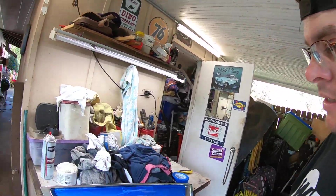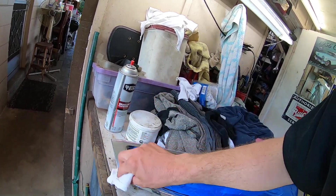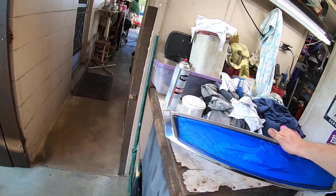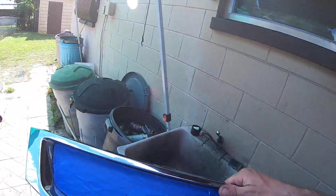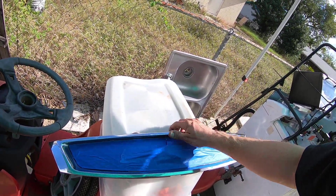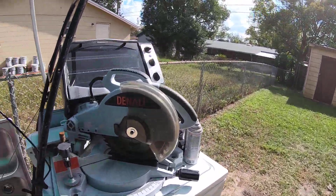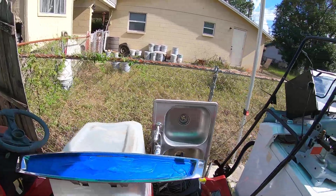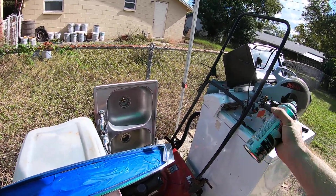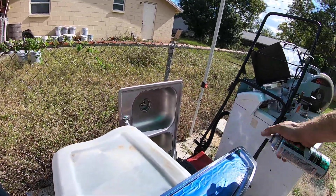Got this cleaned up with some brake clean. Now we're gonna take it over to a sunny spot — right here looks sufficient — and just spray it with what we've got left here and see what it looks like. Remember, little coats is the trick.